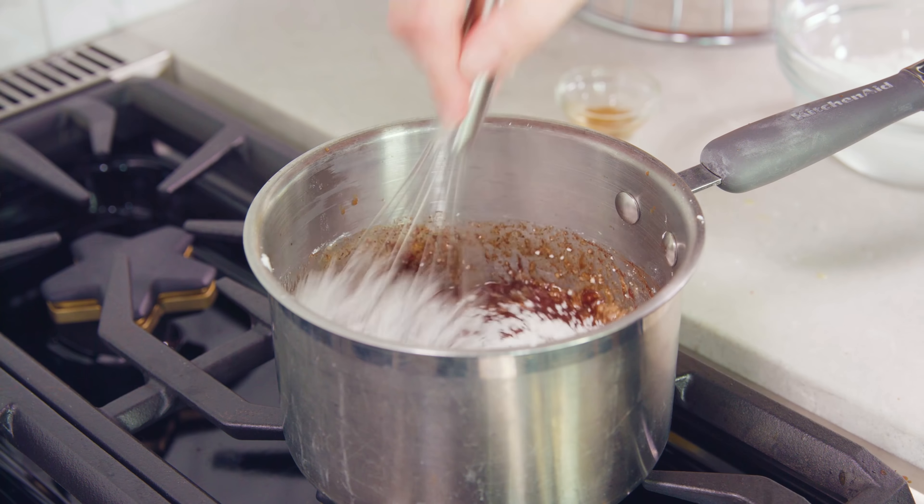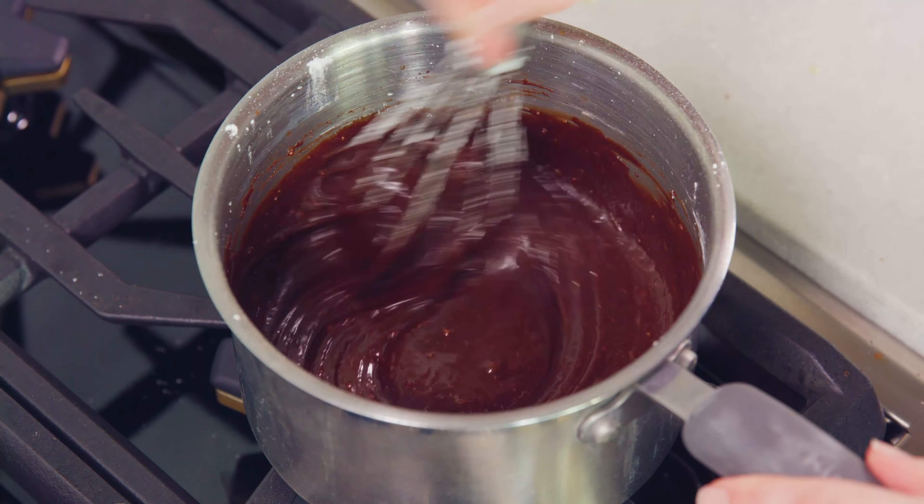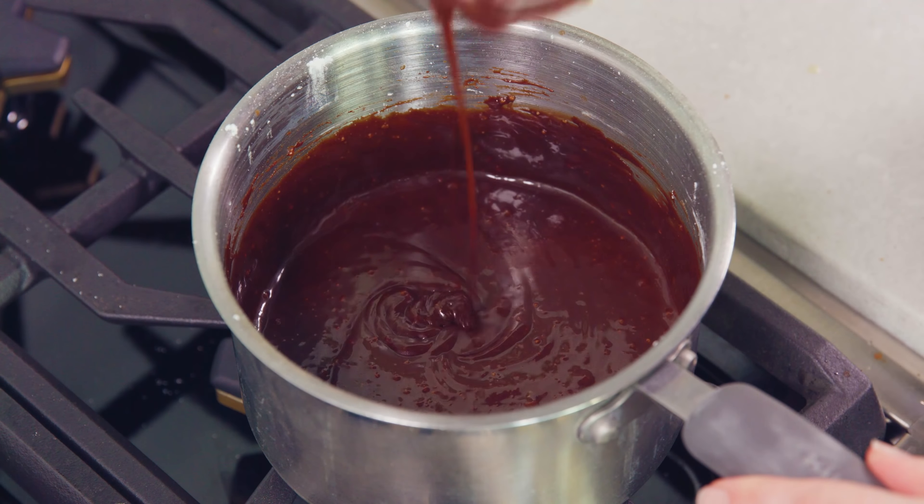Bring this mixture just barely to a simmer over medium to medium high heat, whisking the entire time it's over the heat. Once it just starts to simmer, turn the heat off and pour in 1 teaspoon of vanilla extract, then slowly add in 3 cups of powdered sugar and whisk in between additions.